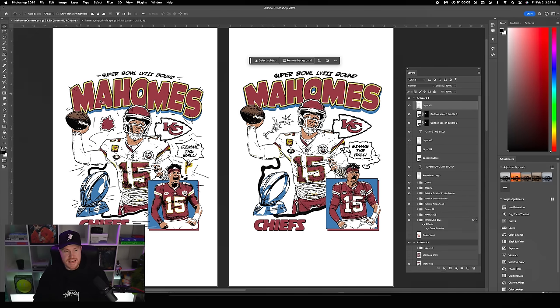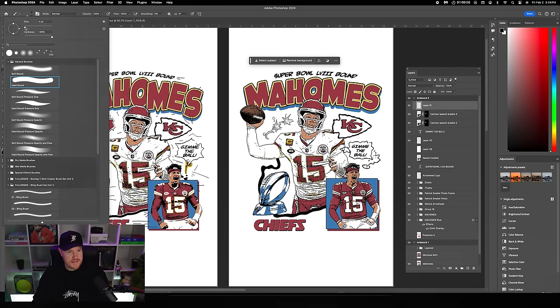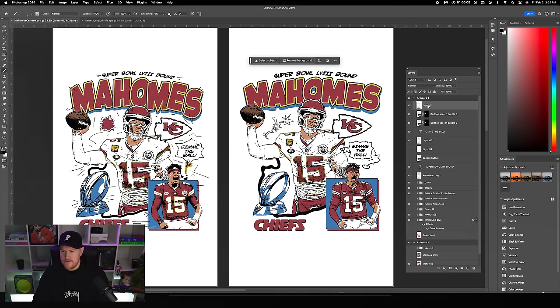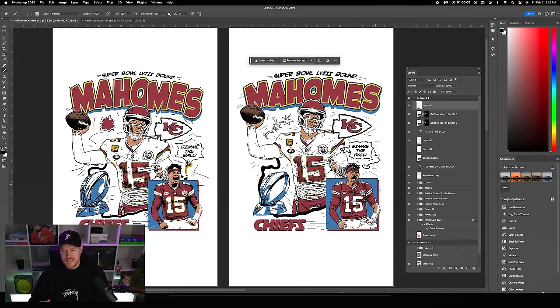The final touch is adding hand-drawn lines — extra details to set the whole thing off. Grab the Brush tool, set size to four, create a new layer at the top, and literally start drawing things in. Merge all these layers together, then mock it up to see how it looks on a t-shirt.